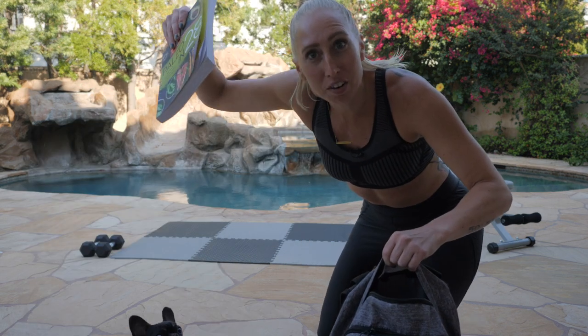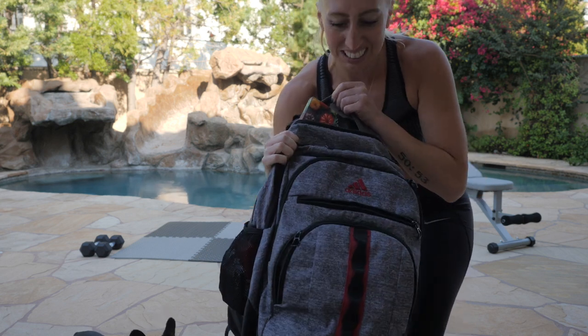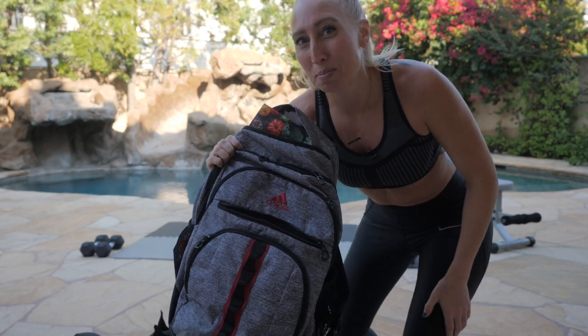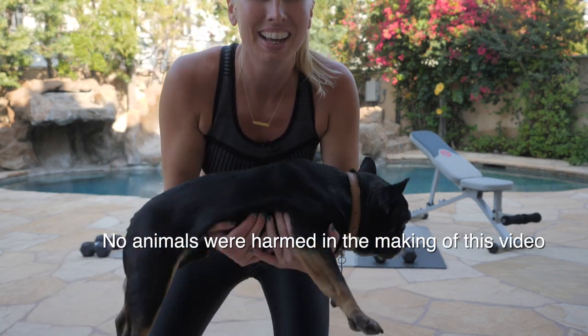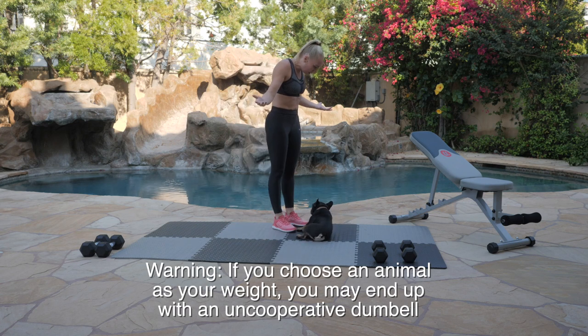You got some books lying around? Drop them into a backpack and get to work. Obviously, this is my boyfriend's backpack. Don't have any of those household items? Just pick up your dog or your cat and you've got a weight. So basically, no excuses. You can do this workout with anything you can find from around your house and still get the benefit and still get jacked.